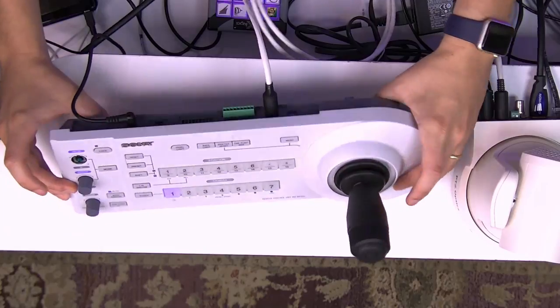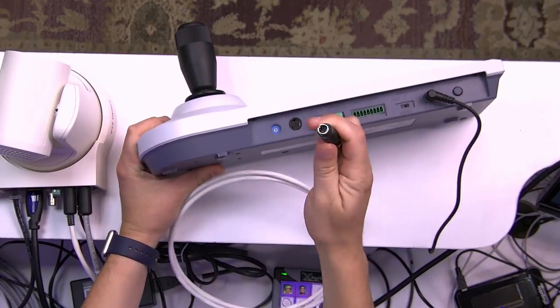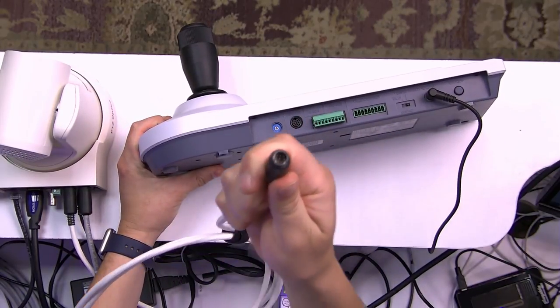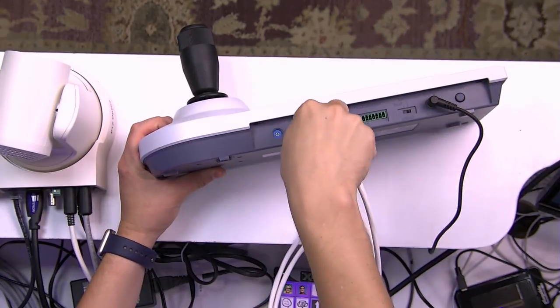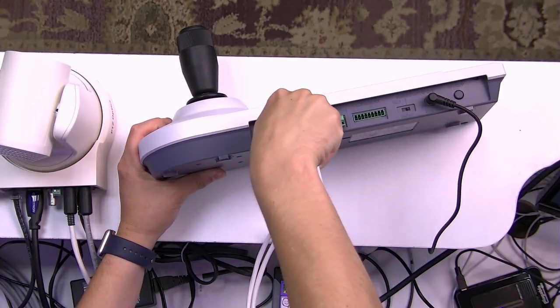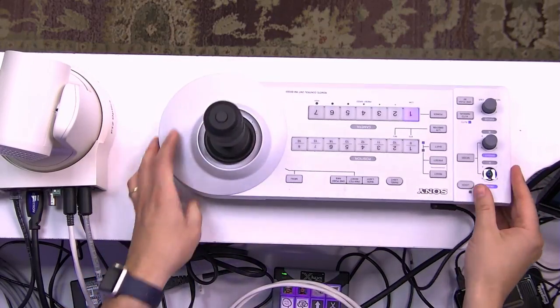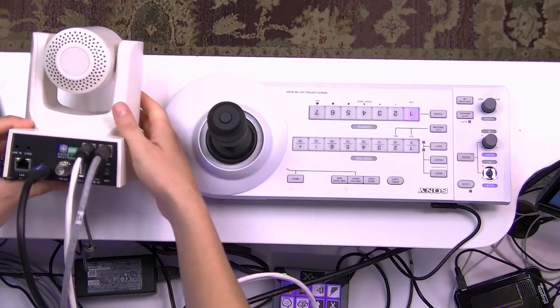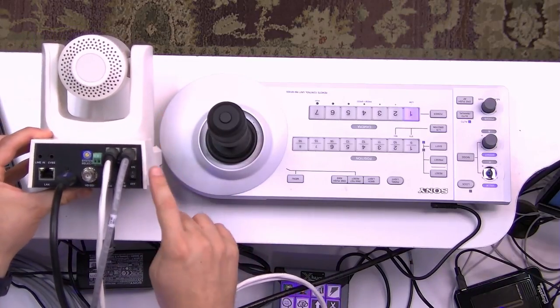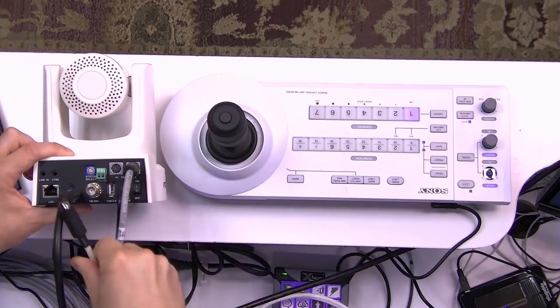Now let me show you the back of this device. It uses what we call cascade cables which is an eight-pin mini DIN connector. I'll unplug it real quick and show you — that's what it looks like. It's a very standard connector. On the back of these PTZOptics cameras you'll see that we have an eight-pin mini DIN in and an eight-pin mini DIN out.